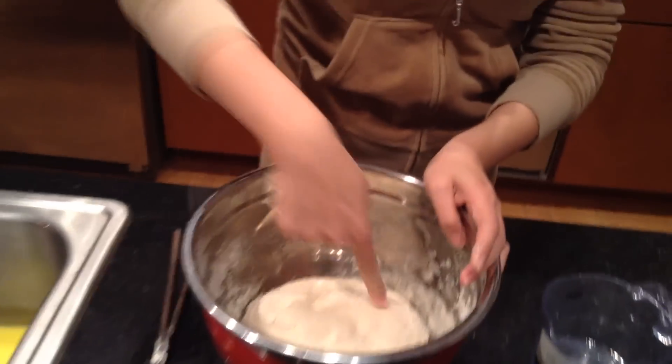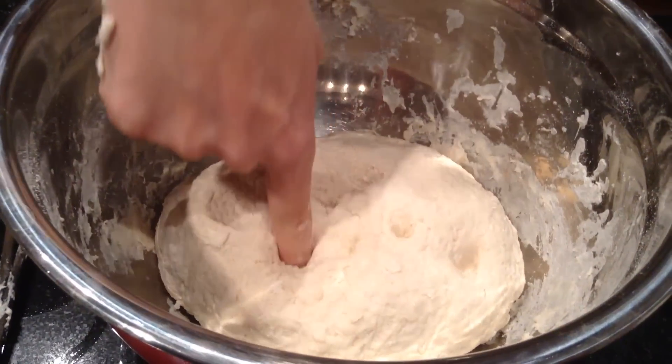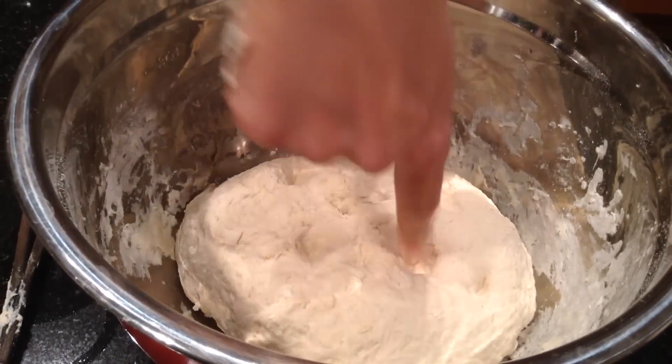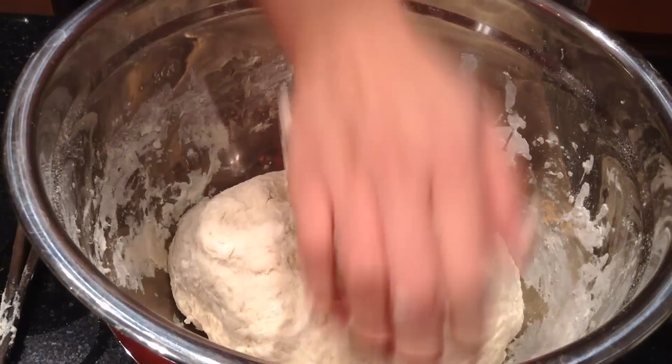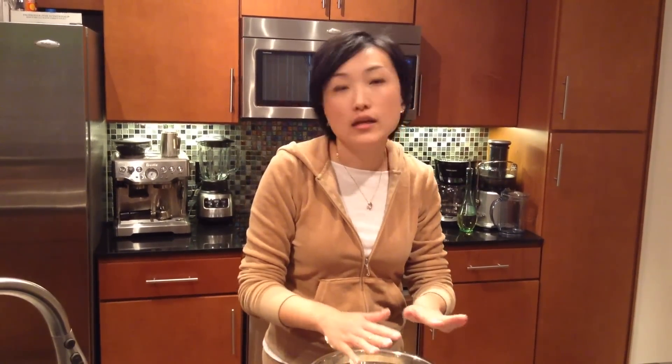When you poke it like this, you can check how firm it is. You don't want it too soft — this firmness will be perfect. After that, cover it with a lid and let it sit for an hour. The dough itself will become smoother and less bumpy on its own, so don't worry about that. Just leave it at room temperature in the kitchen — don't freeze it. Let it rest for an hour and then it's ready for your dumplings.